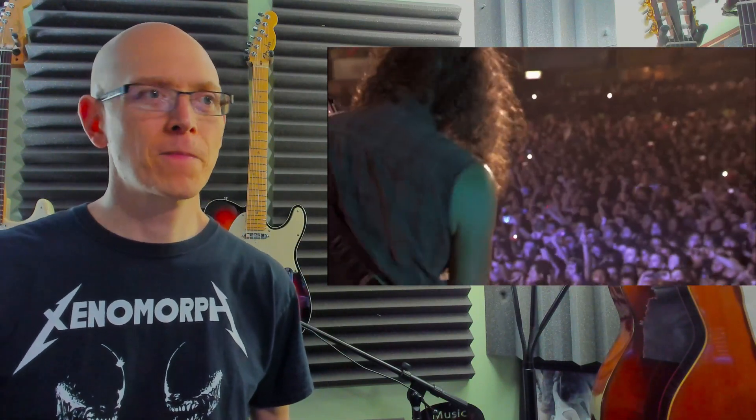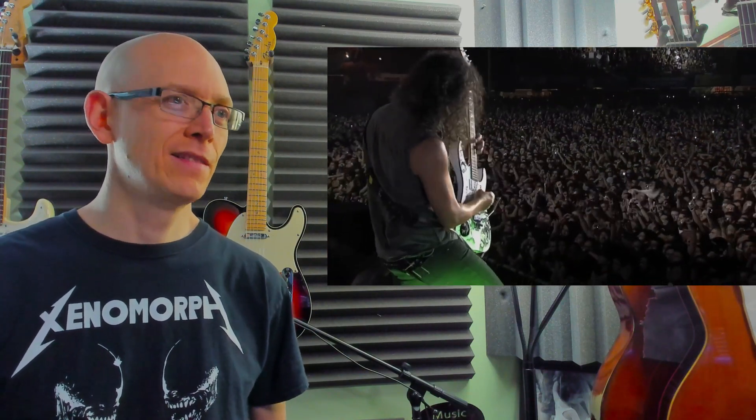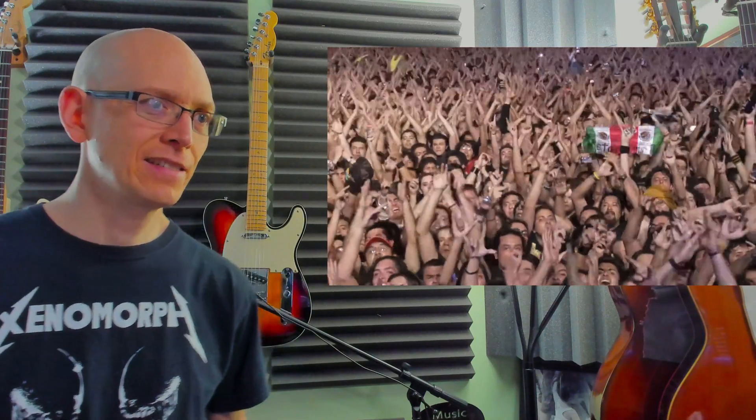James getting the crowd going big time. I love it when Lars stands up. Into the solo. He's got that wah pedal dialed in. They are so loose right now. A little alteration at the end.